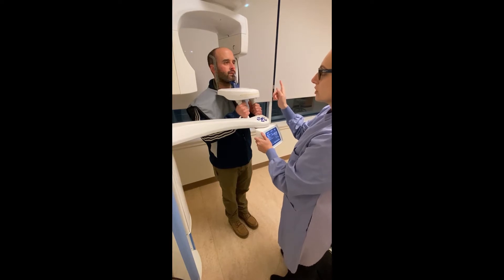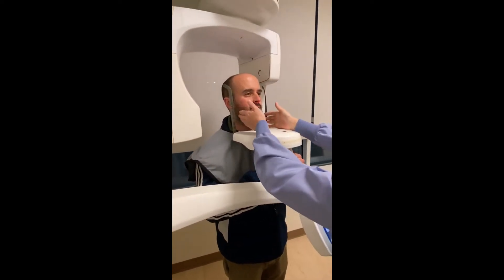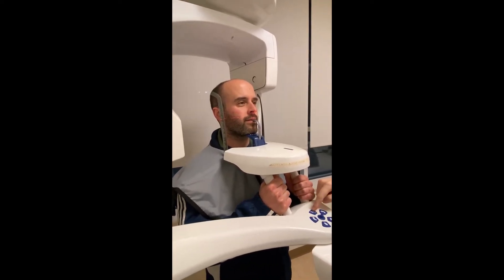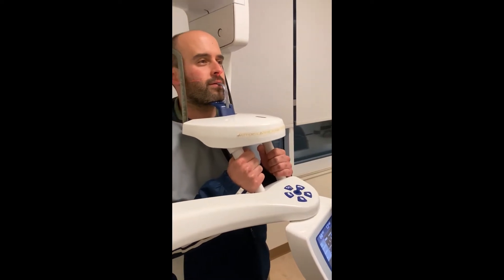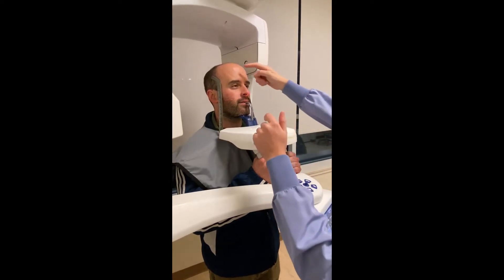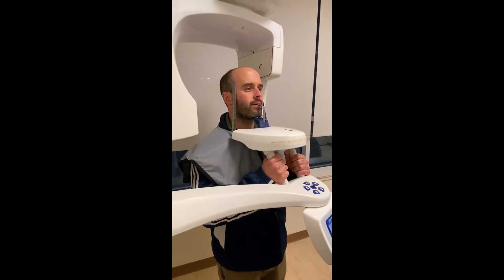Once you have the proper body positioning, you're ready to line your lasers up. The first laser to focus on is the midline laser. Press the button at the top to close the temporal headrests, which will automatically close around the patient's temples. If the midline was slightly affected, carefully inch the patient over until they are divided appropriately.